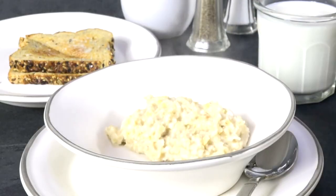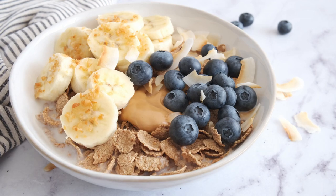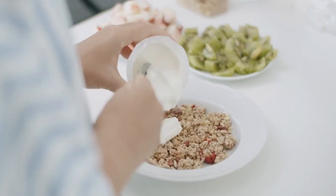Step 3: Serve with toppings. Transfer the cooked oatmeal to a bowl. Top with sliced banana, chia seeds, and a drizzle of honey or maple syrup if desired. Serve hot and enjoy a warm, nutritious breakfast.